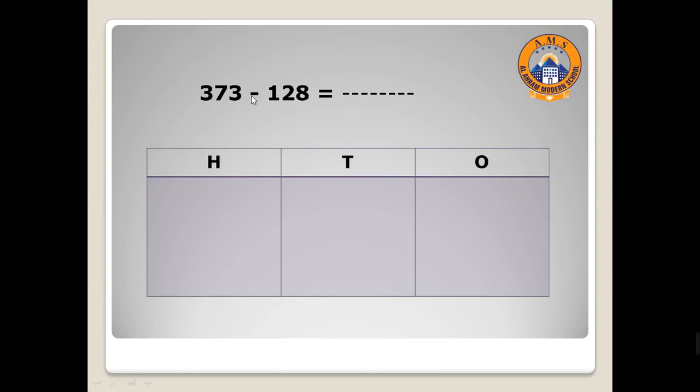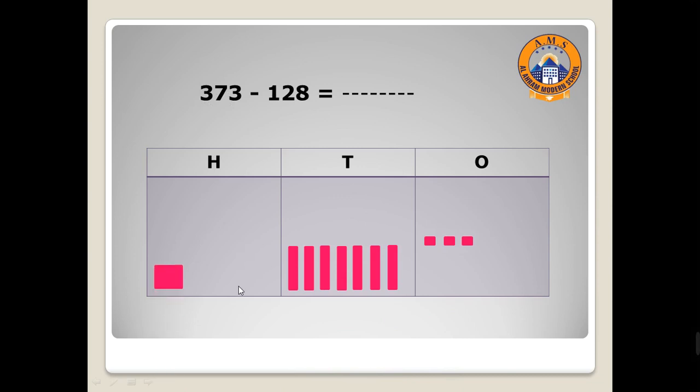Now 373 minus 128. Minus — remember! I will draw the first number then cancel. We have three in the ones place, so I will draw three. Then seven tens: one, two, three, four, five, six, seven. Then three hundreds: one, two, three. Move to the second number — 128.